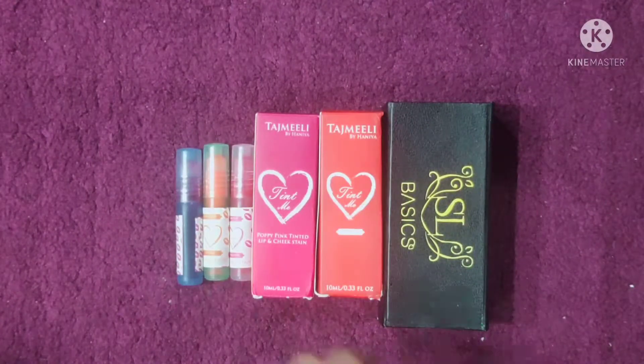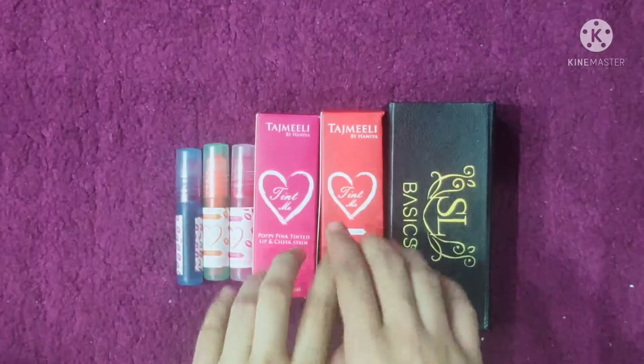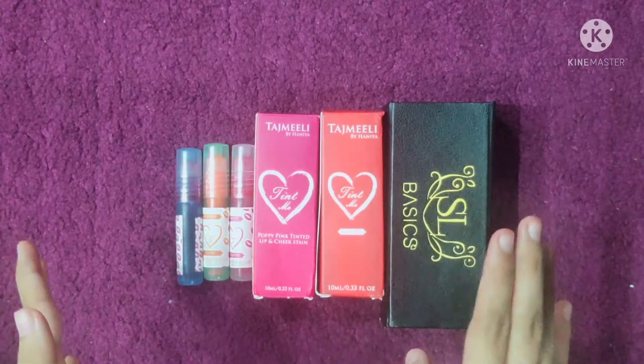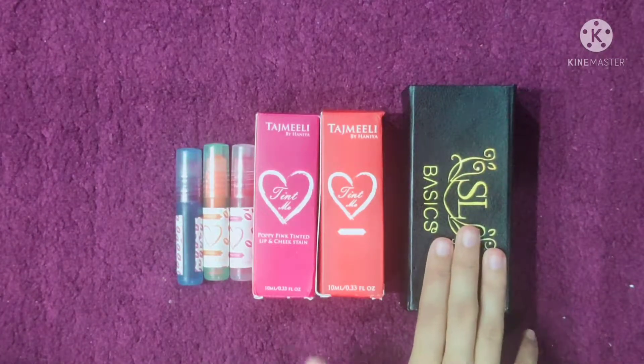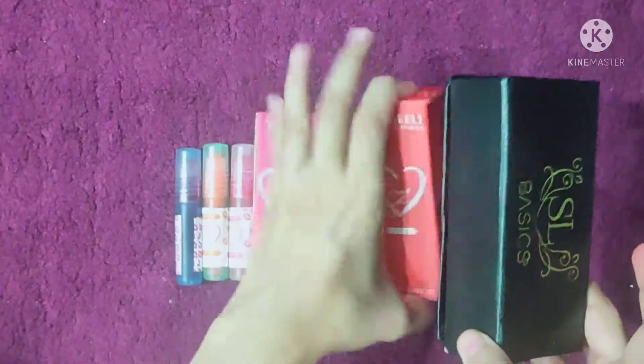Assalamualaikum you guys, welcome and welcome back to my YouTube channel, it's me Zahirani. Today you will be looking at Tajmili by Hania Tints complete review, prices, details, unboxing, complete details, and besides that I will do a comparison between SL Basics Tints and Tajmili by Hania Tints.